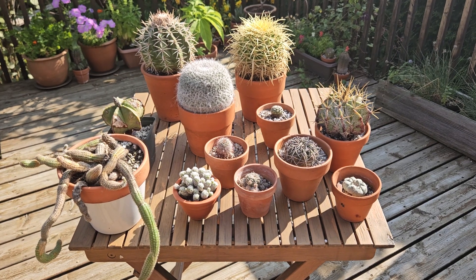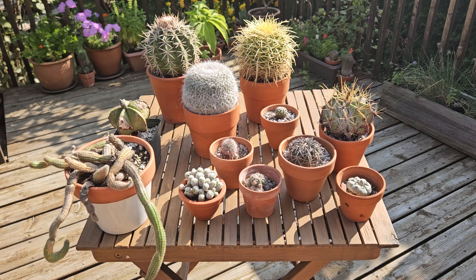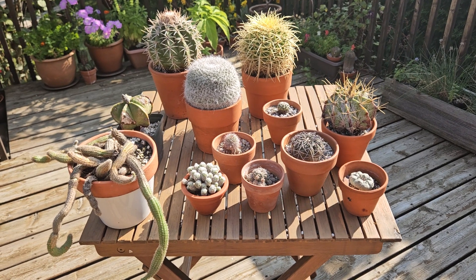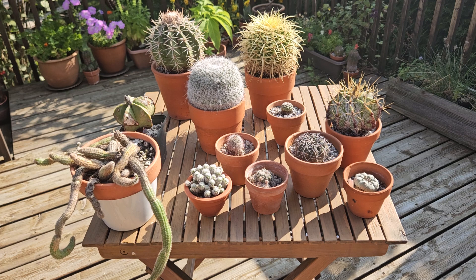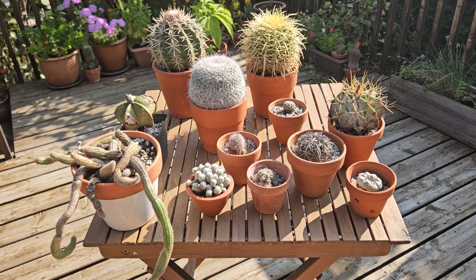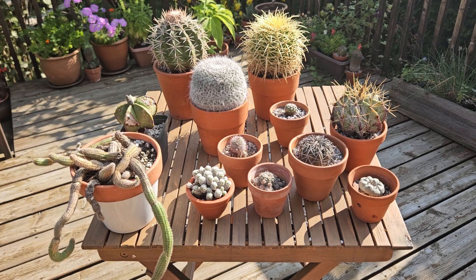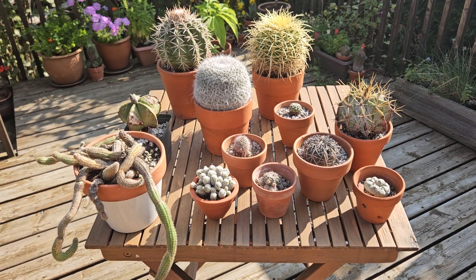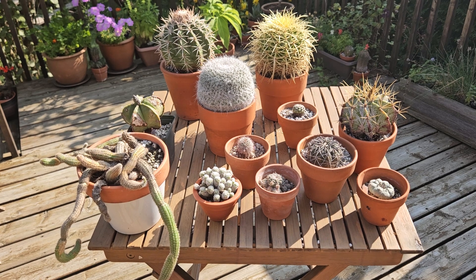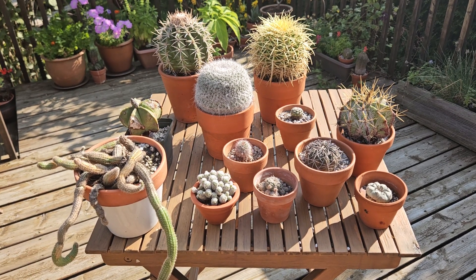Good afternoon and welcome to my channel. It's summer, it's mid-August, it's very hot, but nevertheless I would like to talk to you today about how to treat cacti in winter. During summertime, all my cacti are outside — they are on the deck, they are in full sun, and they are really happy being here.